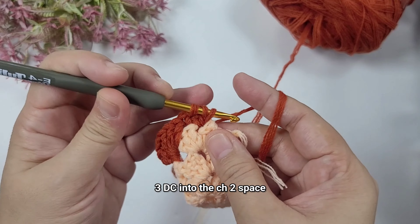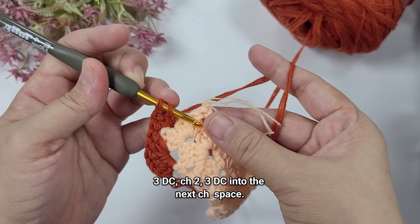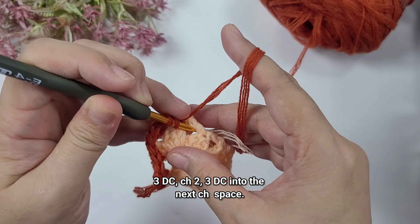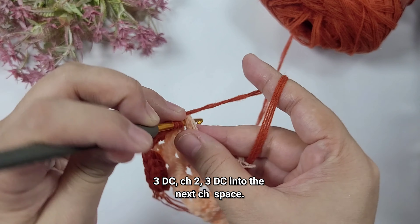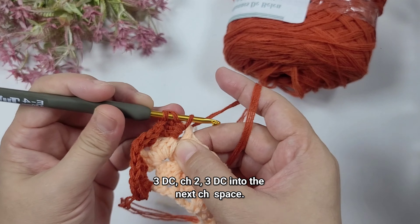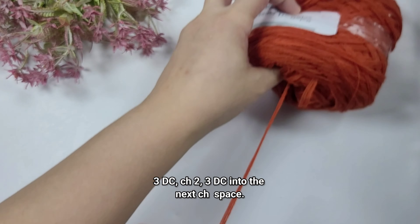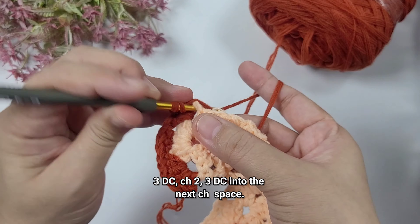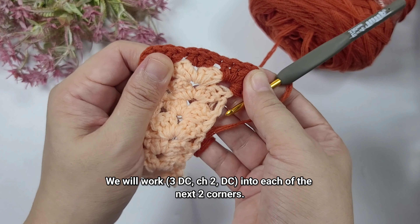We will work in a round with clusters of three double crochets. We're going to start with the corner — so this would be my corner — and we're going to start with working one standing double crochet. We'll make an increase, working three double crochet, chain one, and three double crochet. This is the first corner. We should have a total of four corners in order to create a rectangular shape. Into the next chain two space, skipping the three double crochets in there, we're going to work just three double crochets.